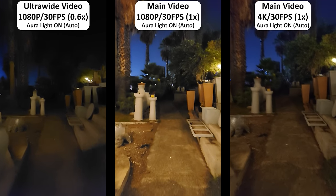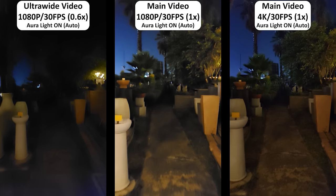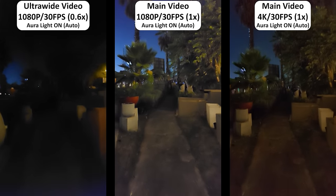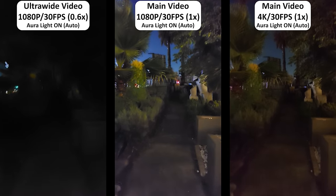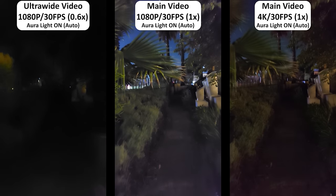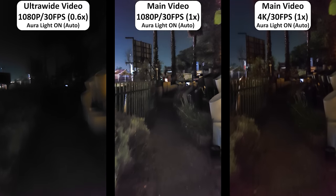The ultrawide camera struggles to brighten up video at night, even when using the Aura Light, but this is usually the case with all smartphones when it comes to ultrawide video in low-lit situations. The main camera, on the other hand, produces very good video at night with minimal noise grain thanks to the Aura Light brightening things up.